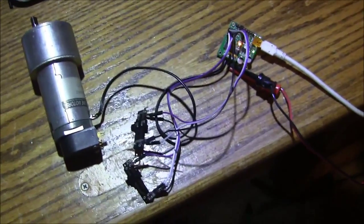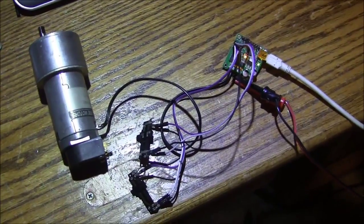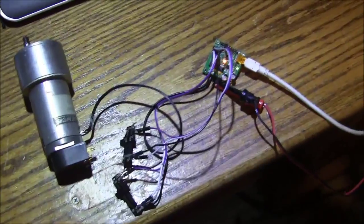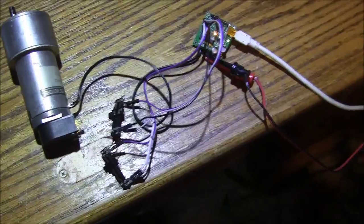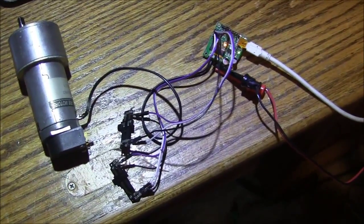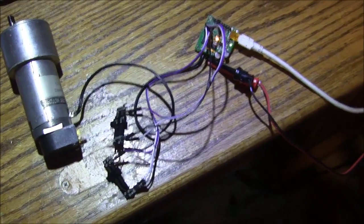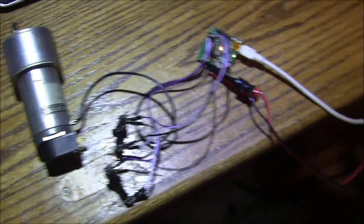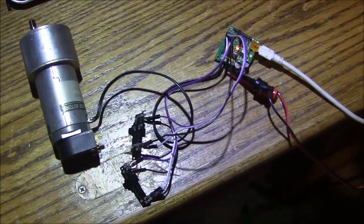I'm going to hook this up to the lathe and see how it goes. I'm going to use my compound taper-driving attachment motor because that's already geared up and ready to go. I'll just have a bunch of wires hanging out of that, and then I'll attach the pot somehow to the lathe — probably with something as horrible as hot melt glue — but it's just for testing. Once I get it working, I'll buy some better pots.